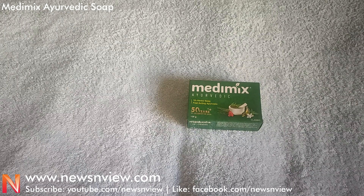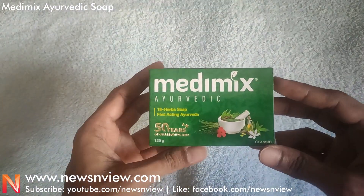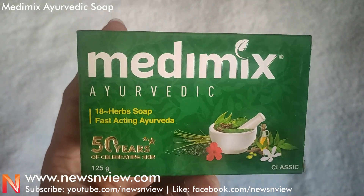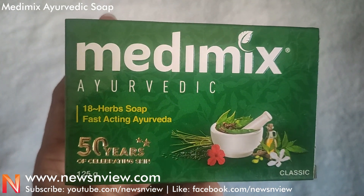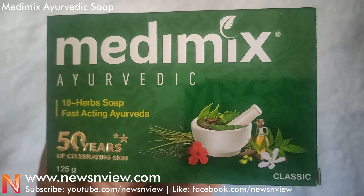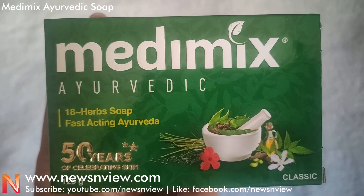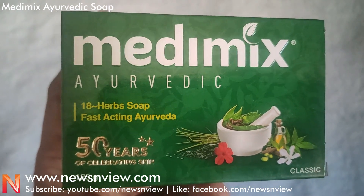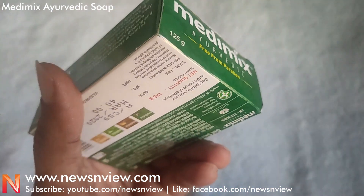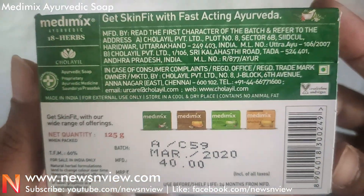We have Madimix Ayurvedic soap — let me show you the box first so you can have an idea how it looks. The Madimix branding is on the top, it has 18 herbs in it, and they are completing 50 years. This is a classic Madimix soap.